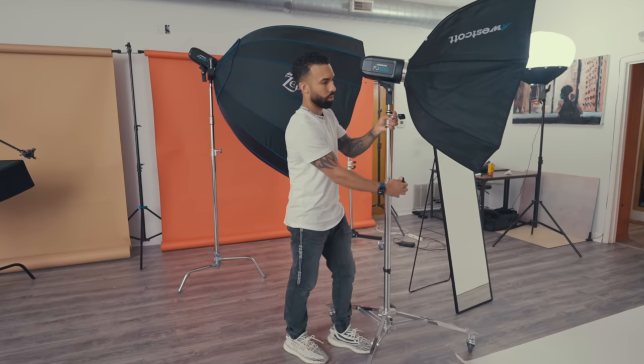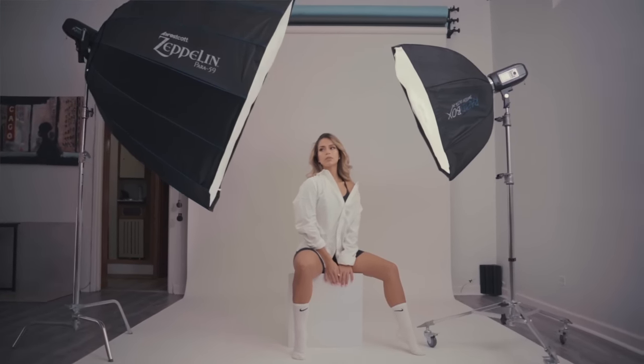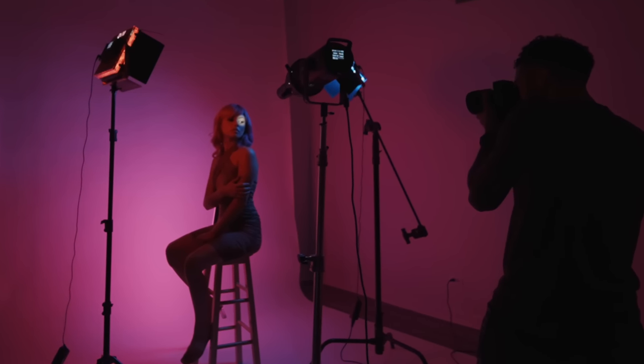I think the size of this modifier is best when it comes to versatility, but how does it compare to my other favorite modifier — the big boy, the Zeppelin 59-inch Parabolic? I've neglected it. I've just been obsessed with Harlite this year, so I'm going to compare both of them. I took pictures of Gabi with both modifiers, and these are the results.